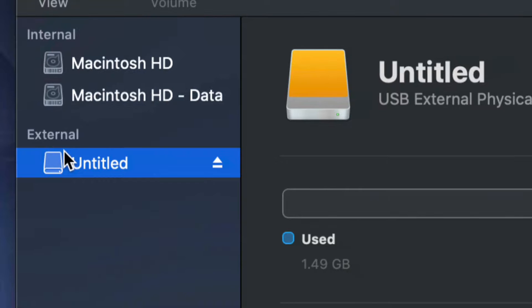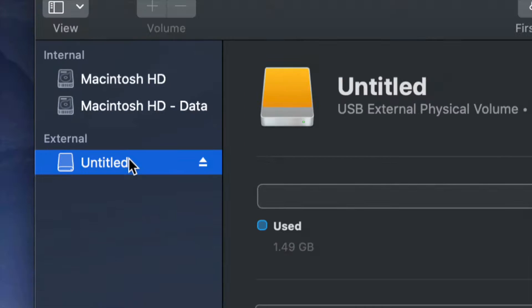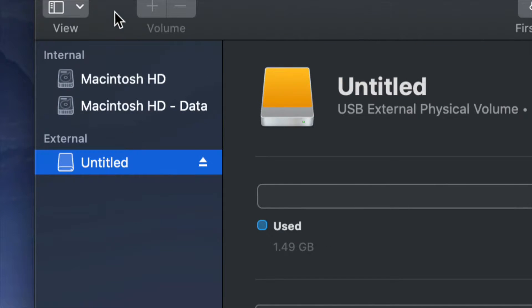Before we get started, it doesn't really matter what brand you guys have — it could be Seagate, WD, it doesn't matter. The programs that come built into the external hard drive are usually not good; they create problems down the road. That's why I always suggest just formatting, which means deleting everything from the external hard drive.